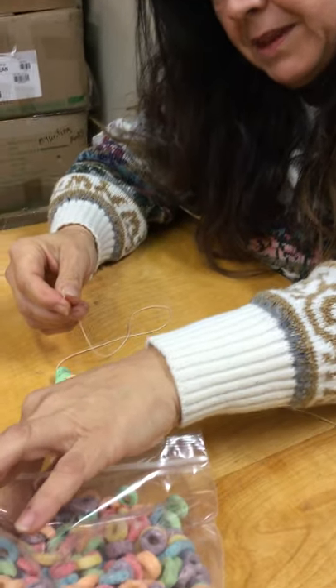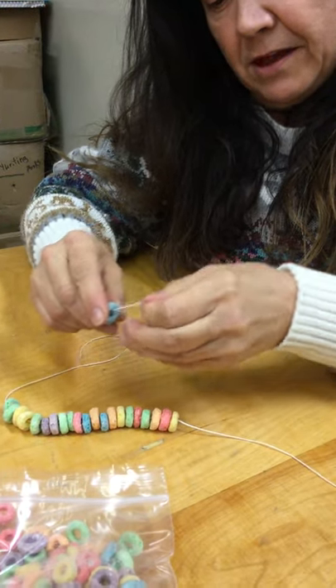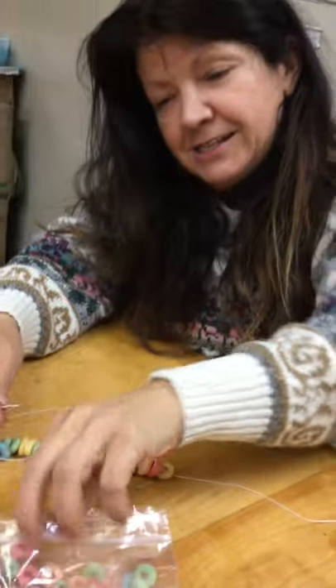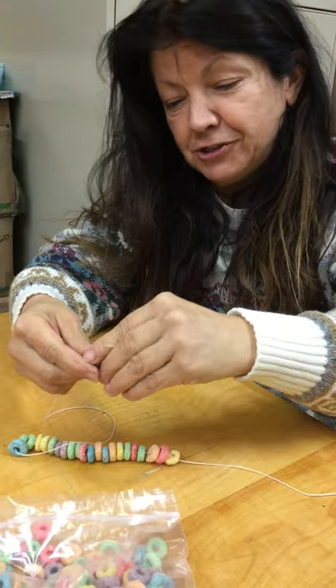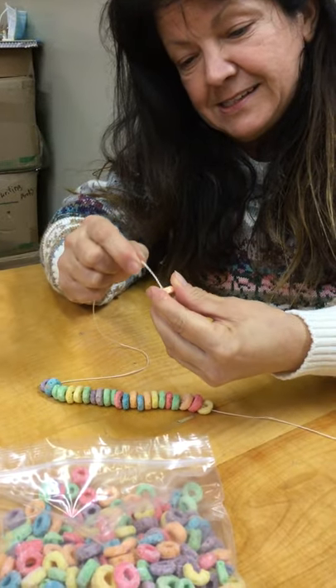That one was stuck — it didn't want to go together, it just wants to be separate! They smell so delicious. I'm sure you're going to enjoy this week's activity with the Fruit Loop necklace.